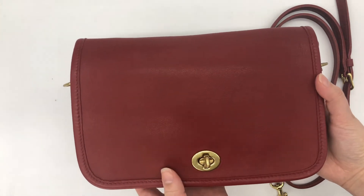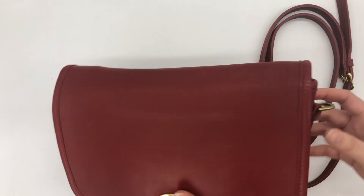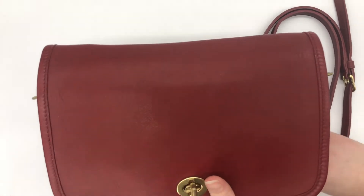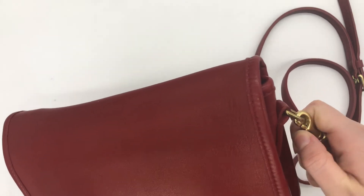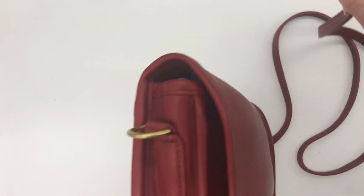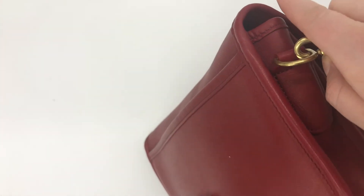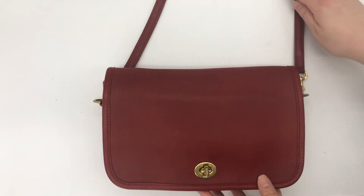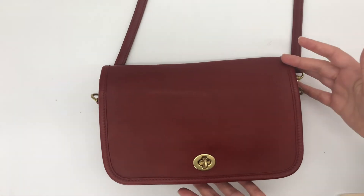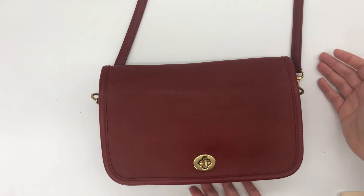Here's the front — as you can see, you could carry it as a clutch, but you could also use it as a crossbody bag. You can just attach the strap to these D-rings here on the sides. It's pretty easy to attach, and this is what the bag looks like as a crossbody bag, so it's very versatile.